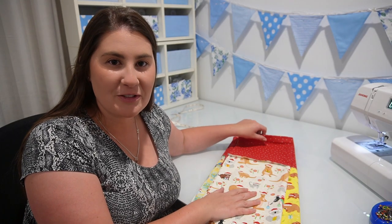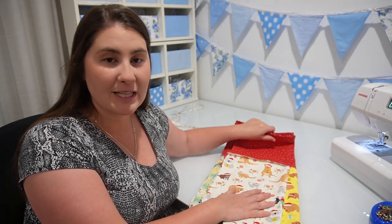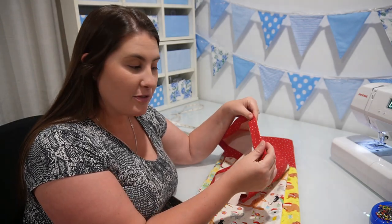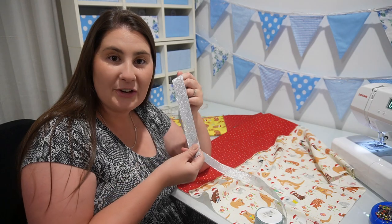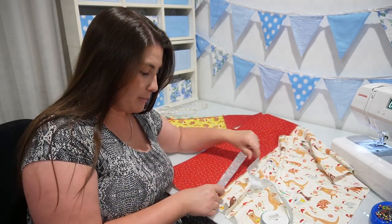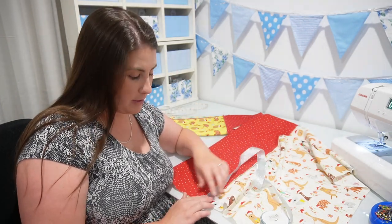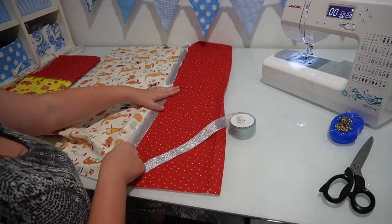I choose not to pin those top parts that I ironed down. I just leave them flat until they've completely cooled and then the pressing usually stays in place well enough that I can just leave it until later. Next we're going to sew the decorative ribbon on top of this join that we made on the two pieces of fabric. So I'm going to pin this ribbon directly over the top of that ironed seam that we have just made.